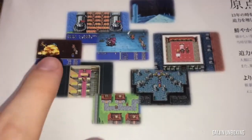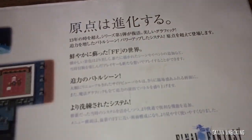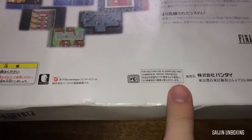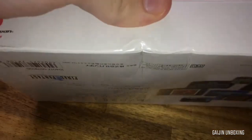On the back it's got some images from the game, some more text, the Final Fantasy logo, a barcode, and all the original information you normally get on these types of things. It says for sale and use in Japan only, just like most of these. It does have a bit of a dent in the box there.